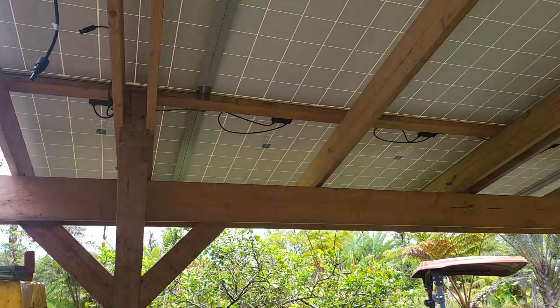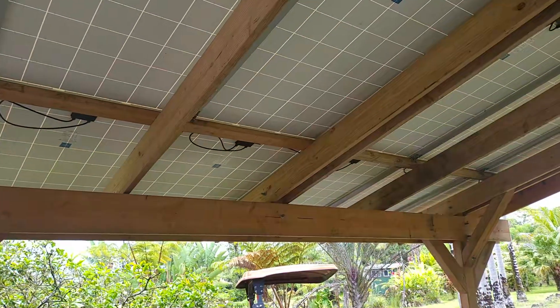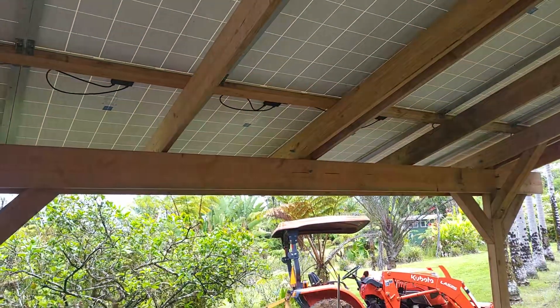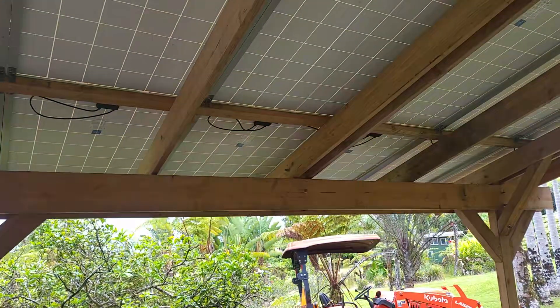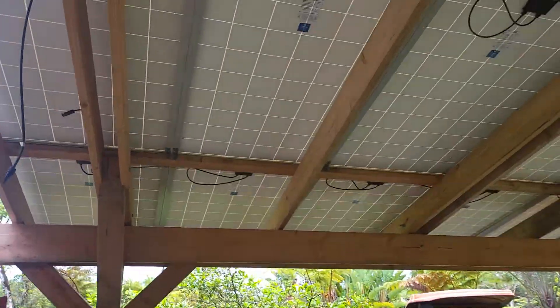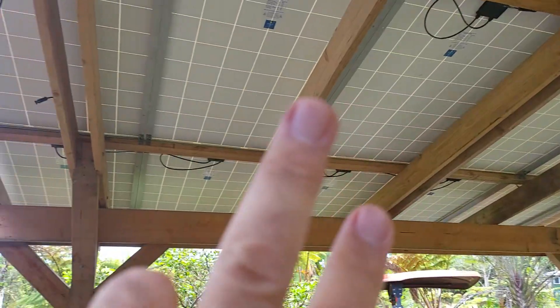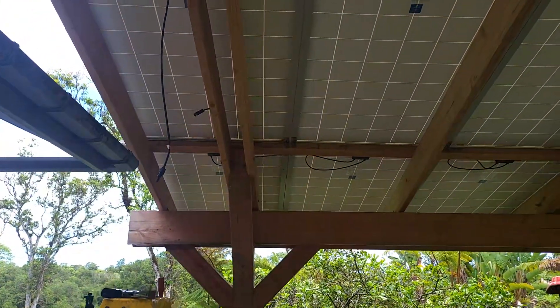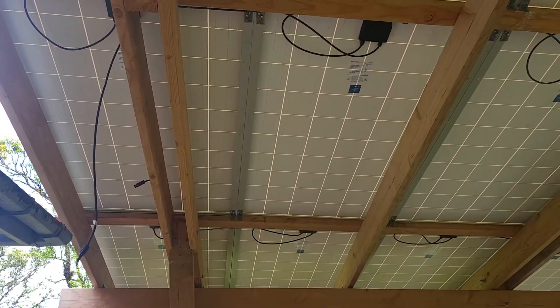I'm wiring up the panels now. Initially I was going to run strings of six per string because of some potential shading issues, but I decided to go ahead and run larger strings. I've got four rows of six, so I'm going to combine two rows of six into a single string, giving me a series string of 12.